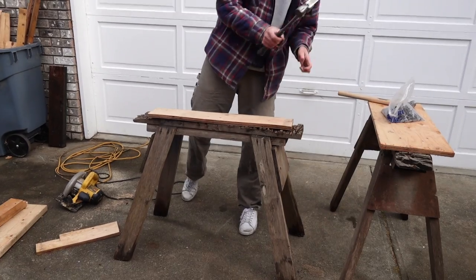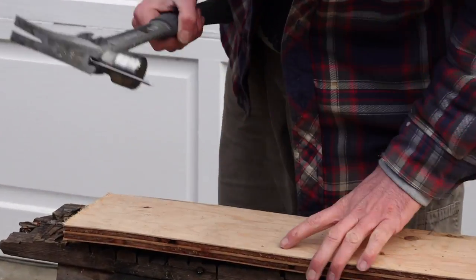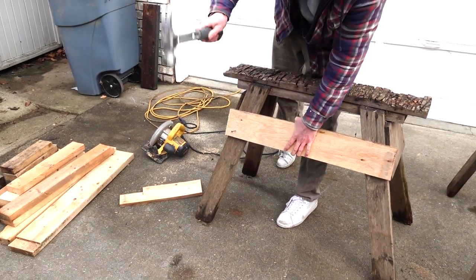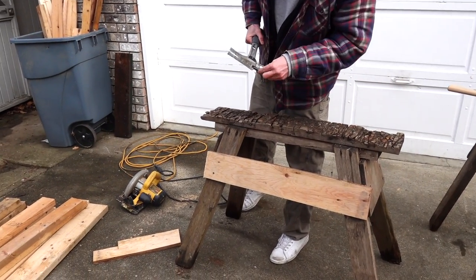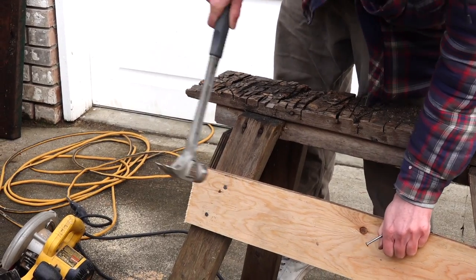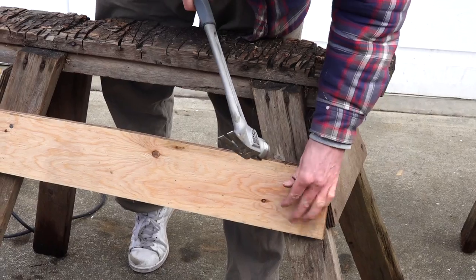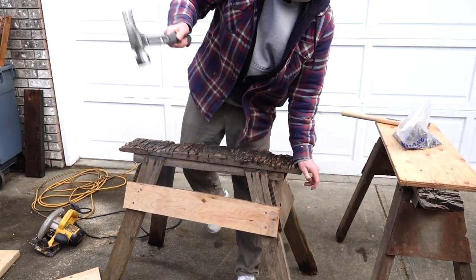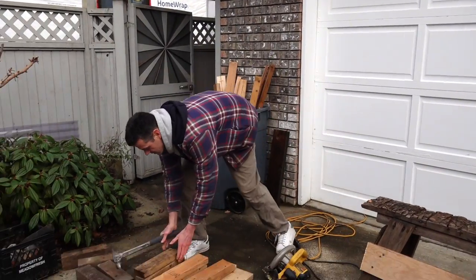One feature that's pretty cool — both of these hammers have a magnet. You gotta love the magnet on these things, especially when you really have to reach for something. Very nice.